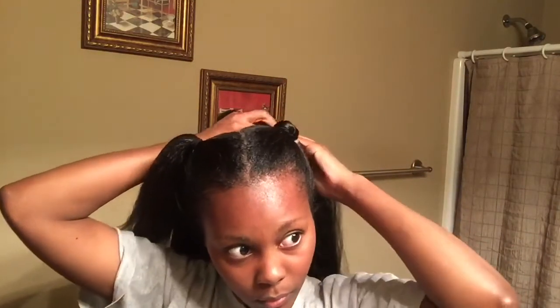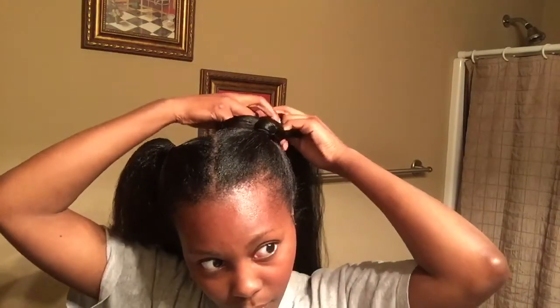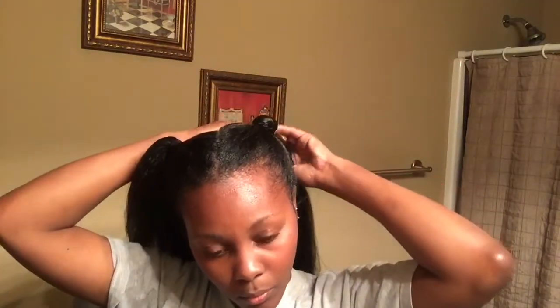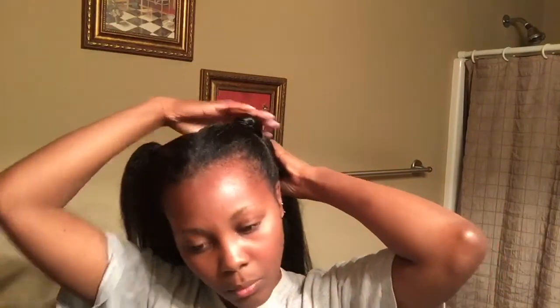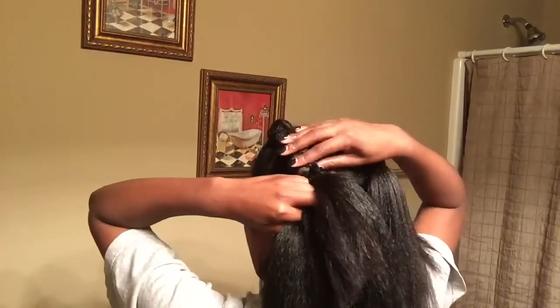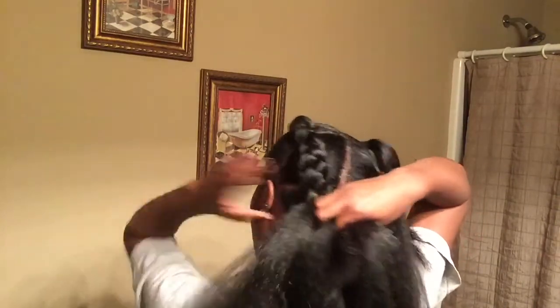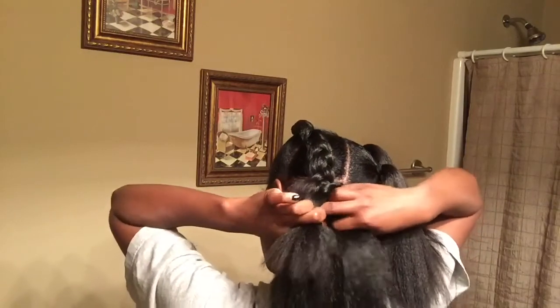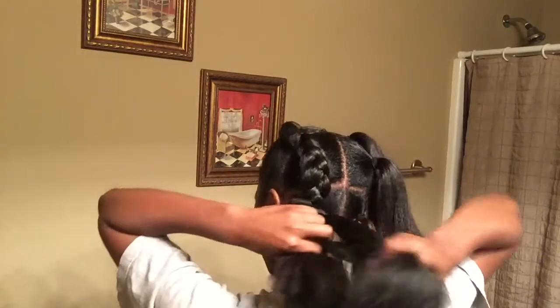You're going to begin braiding your hair — not necessarily a French braid, this is more of a faux French braid. As you braid down, adding your hair into the braid hair, your braid is going to get thicker and thicker. Because I had three little ponytails, I started with the first one and as I moved down I added each ponytail into a different section of the braiding hair so the sections ended up pretty even — not one super thin and one super thick.